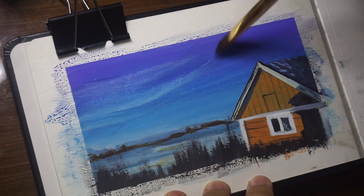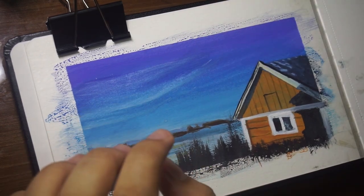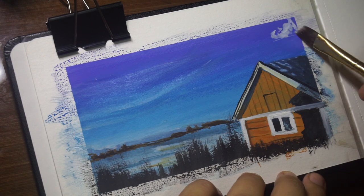Finally, add your clouds and blend them into the sky using a damp brush.